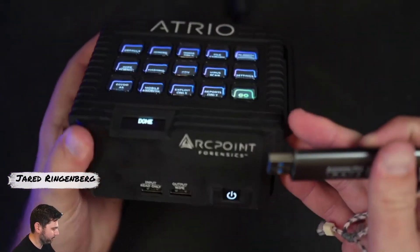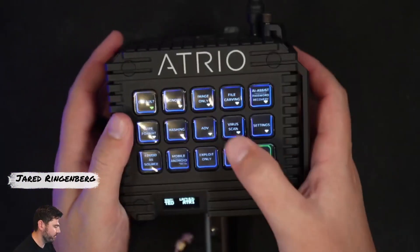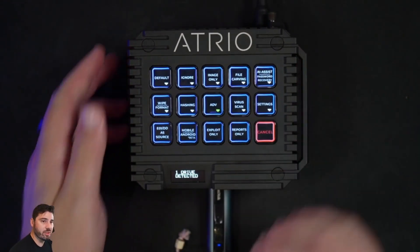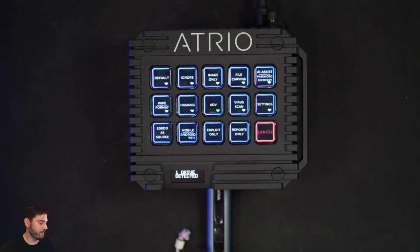I'm going to plug it into my output, come into advanced and select live USB. Once I hit go, Atrio is going to create a live boot USB for me.